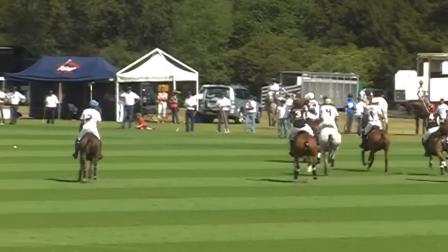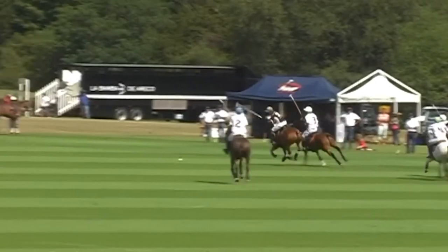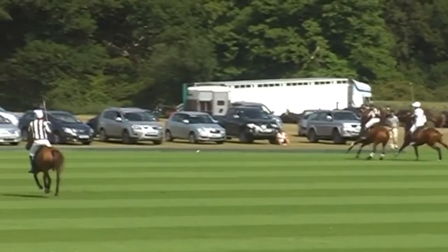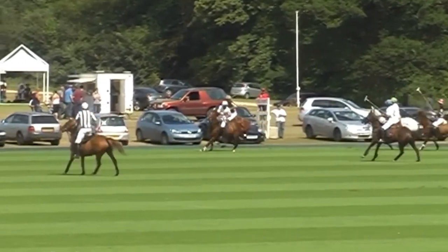Here you can see some action, and there you will see the white player knows that he is beaten, and he will immediately get out of that ride-off and try and get back on the inside of the black player, which he does very successfully, takes him out, and is thus able to come back to goal and attack the goals.